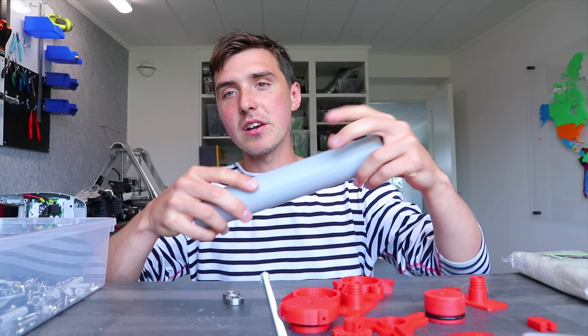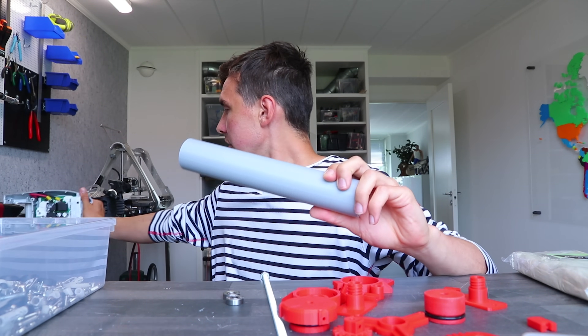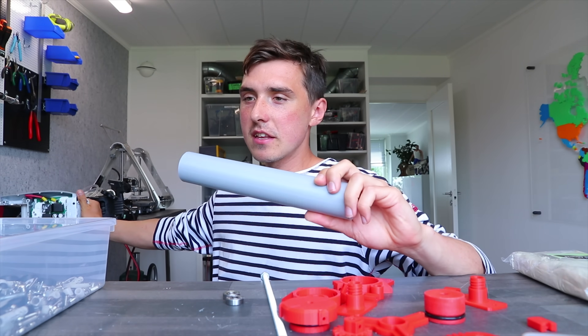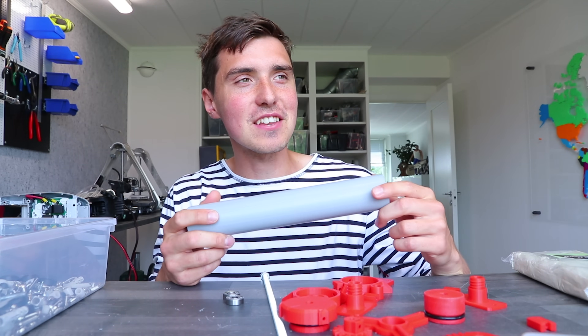I'm really taking one for the team here — not at all trying to cover up the fact that some of the projects I'm working on took way longer than anticipated. Not at all. Not trying to get another banger doing the exact same thing, with this extruder that apparently allows you to 3D print chocolate.